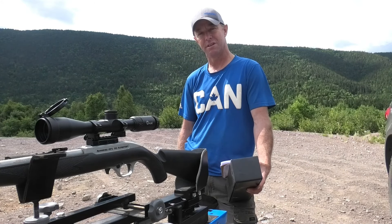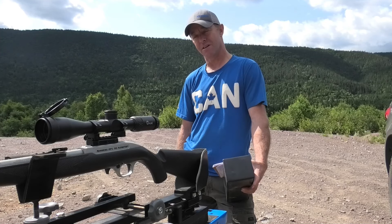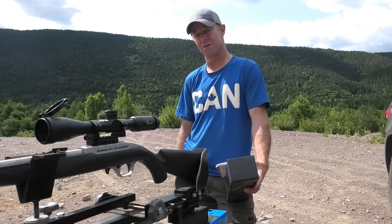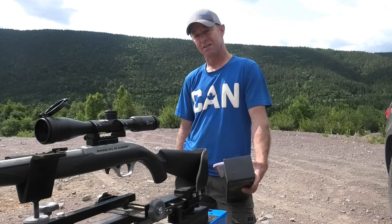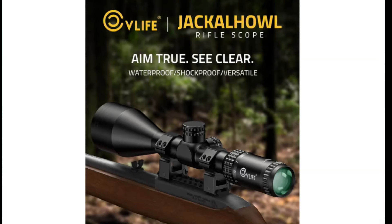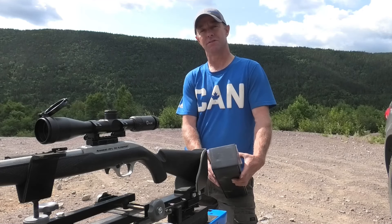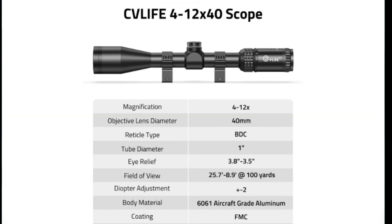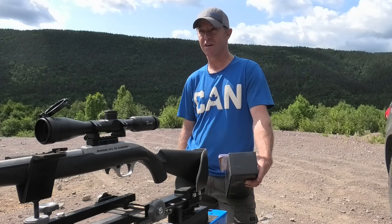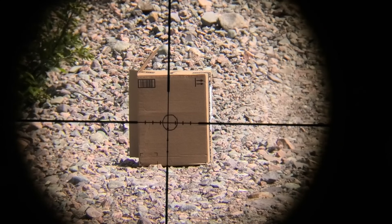It's not a scope that I would put on a high-power rifle — like a 7mm, nothing like that — but I think it's a nice little scope for a small caliber. Right now it's on my .22. It's their Jack O'Hall model and it's a 4x12x40. I've done a little bit of looking through it at my target — I've got a target 20 yards away — and it seems really clear. Really clear scope.